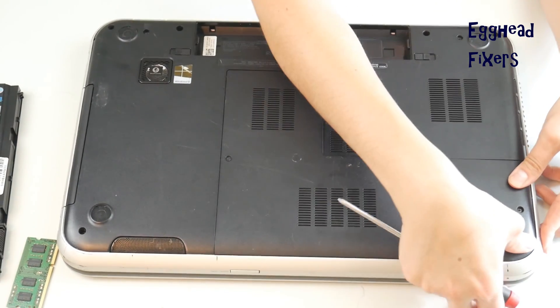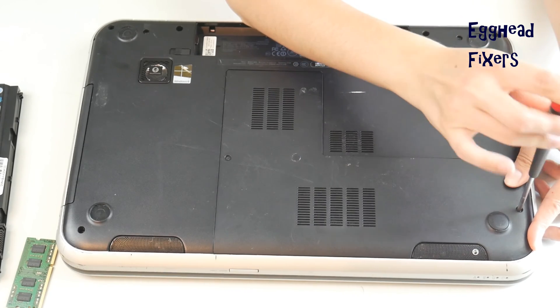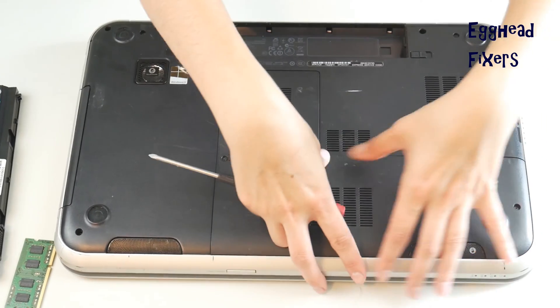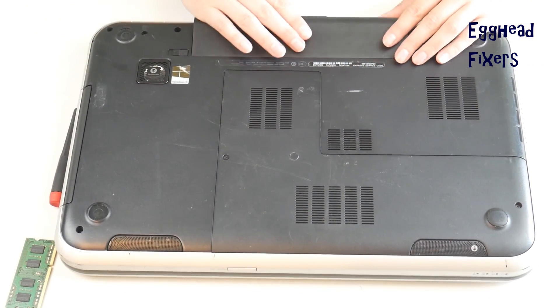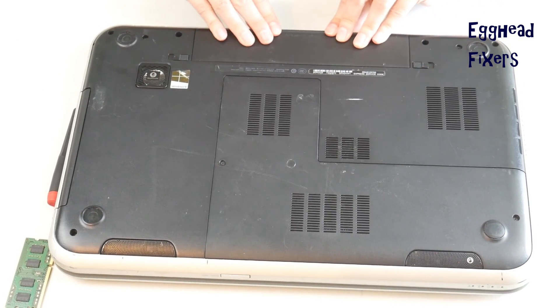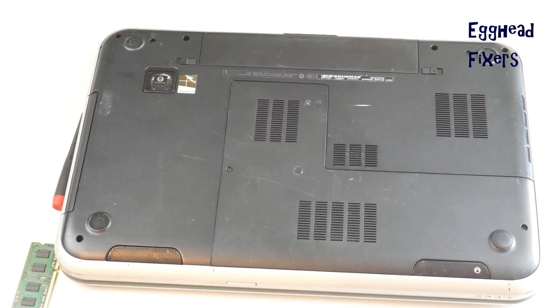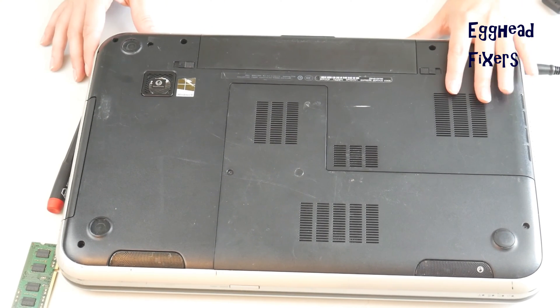Put that panel back on, keeping in mind there's only one stick of RAM in there. If it works with one stick, you know the problem is with the other RAM stick. Put the battery back in, plug your computer back in, and try turning it on.